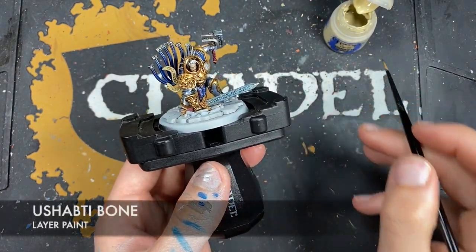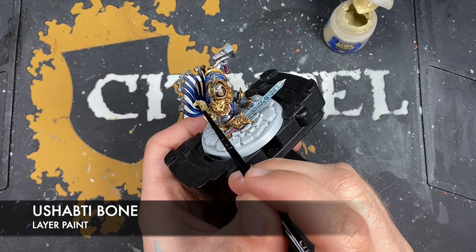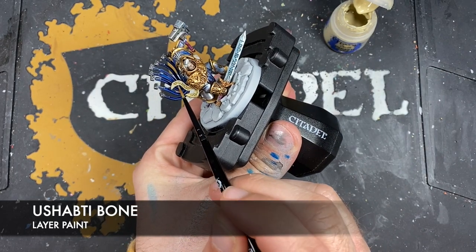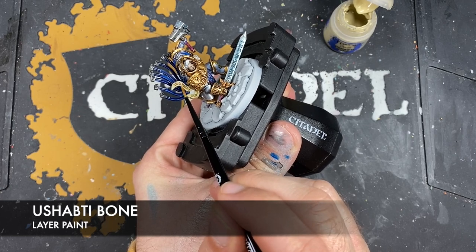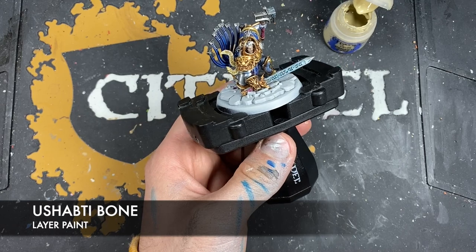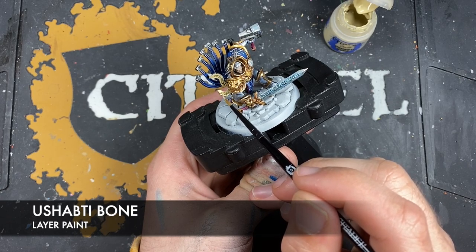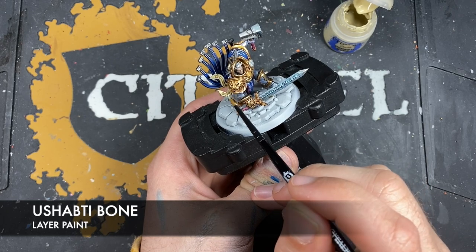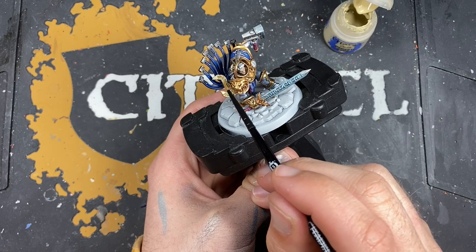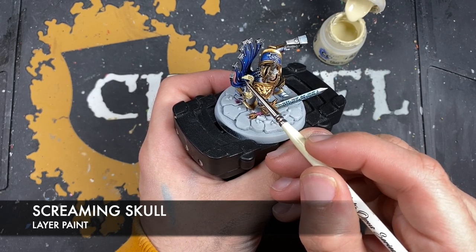And with that done what we're now going to do is we're going to use some thinned down Ushabti Bone — we're going to use this to re-layer and brighten up our parchment. I just want to avoid all that lettering. And with that done what we then want to do is take some Screaming Skull and use this to highlight that parchment.